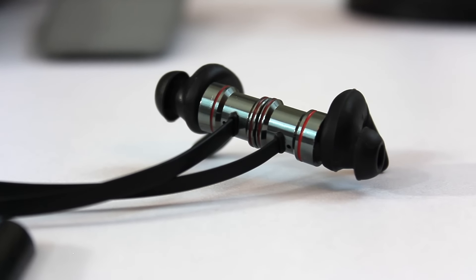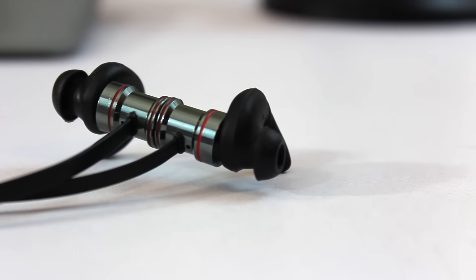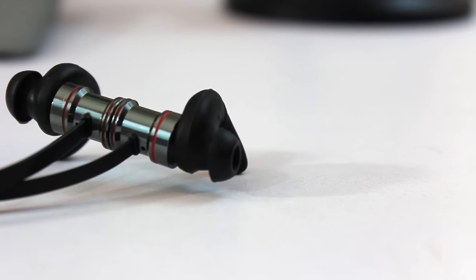Hey, thanks for clicking this video. Welcome to episode 6 of Power Reviews. Today's video is on another solid little set of Bluetooth earbuds from the folks over at Stoon.